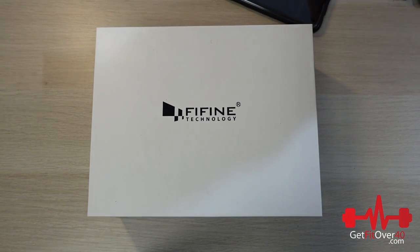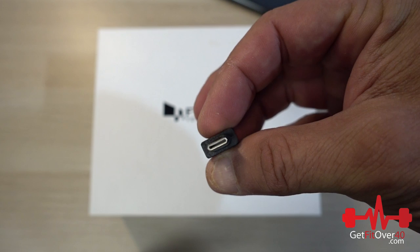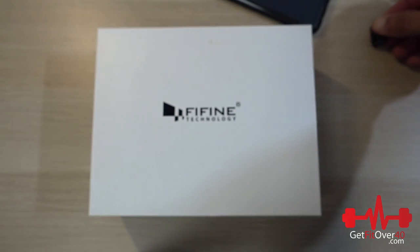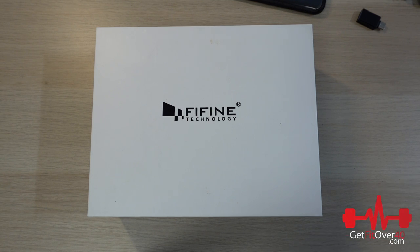I'll be recording on my Samsung phone. I need an adapter that goes from USB to the Samsung input, but it does work. I'll use a recording app on the phone to record both samples, then upload them to the computer and give you a quick idea of how they sound recorded direct.